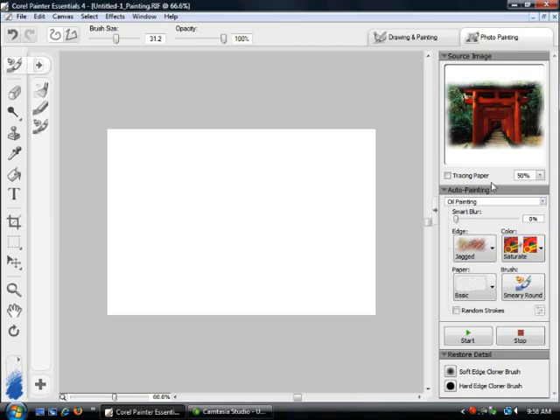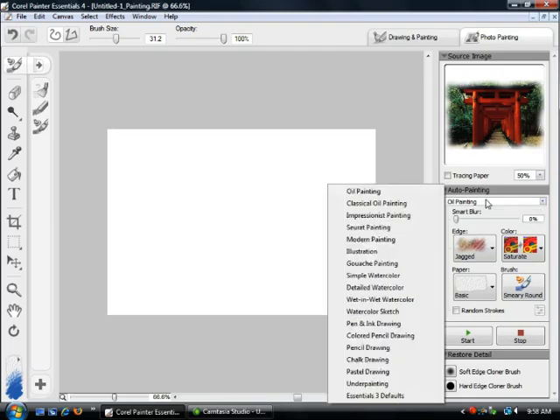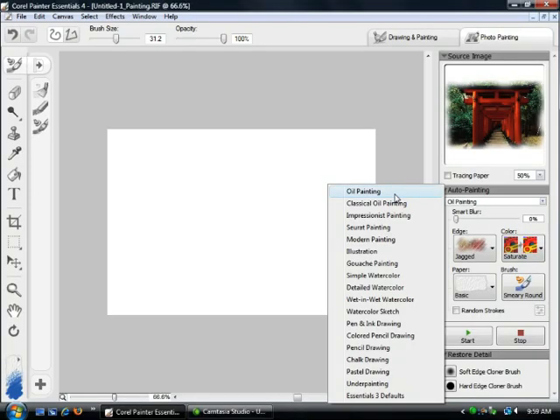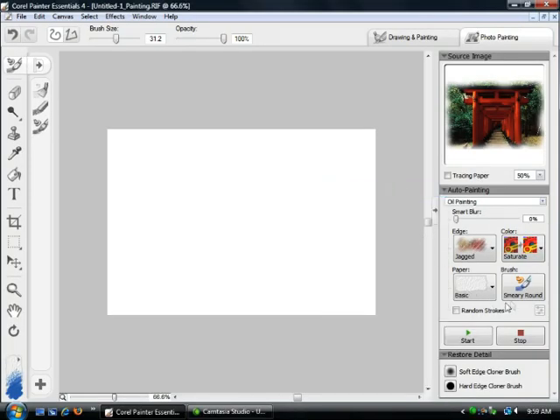The next thing we're going to do is come down to the auto painting palette and actually select one of the painting styles. There's a number of styles — I believe there's like 19 of them in here. I recommend going in and playing around with it and have a look. But what we're going to do is select Oil Painting. Painter Essentials will actually set the image up to work best with that particular painting style.